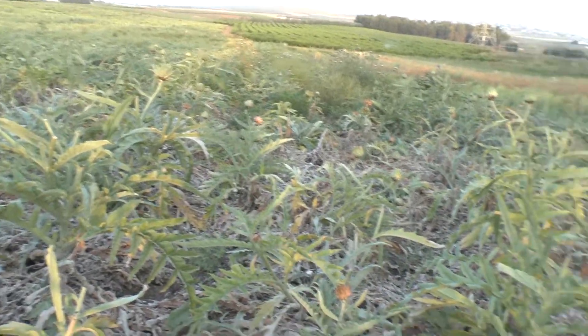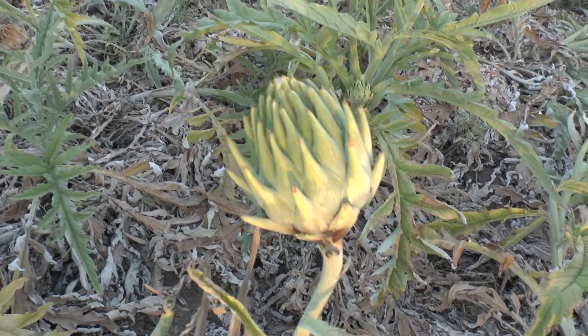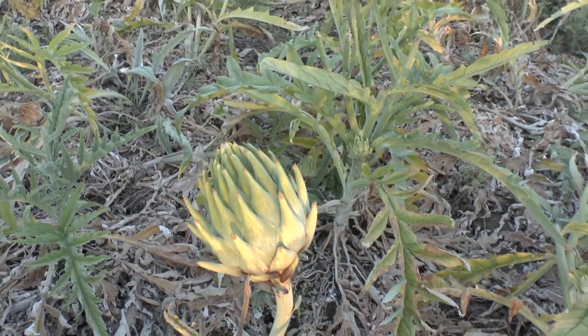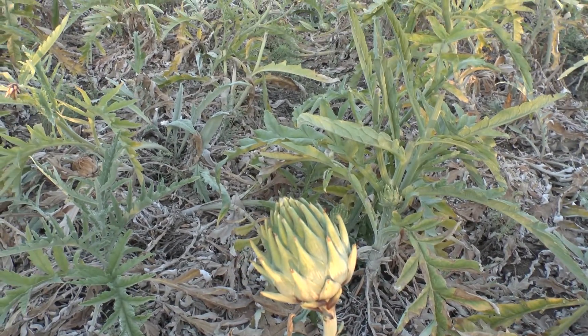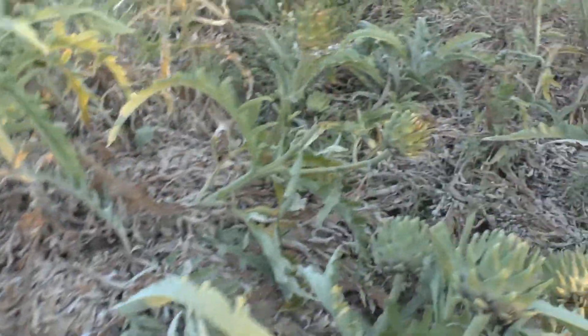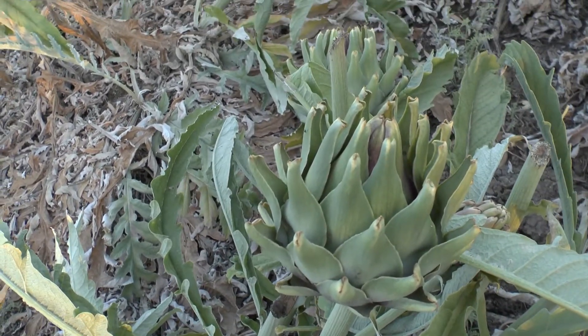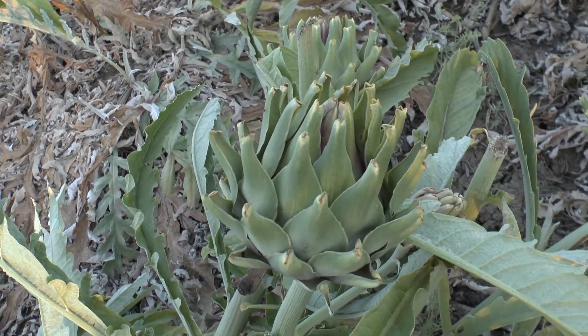Blooming season can be from summer to autumn, even spring — it depends on the climate and the amount of sun you give it. It's preferred to grow in full sun or half shade if in a very warm climate, and adding more water is also a possibility. It's a fast-growing plant.